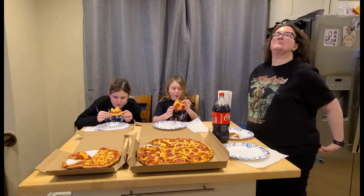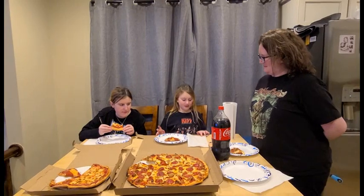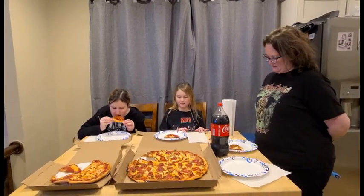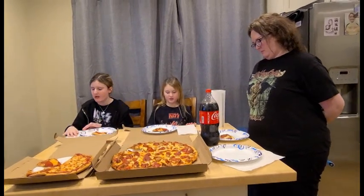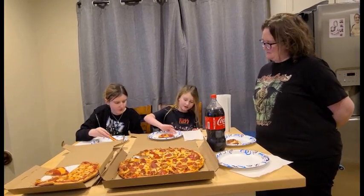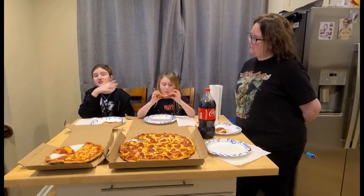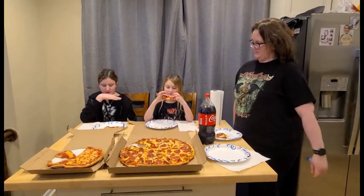I'm glad you tried a pepperoni piece first — a little more flavor. Okay Randy, you want to go first? So it is pretty greasy — it's got a high grease factor.